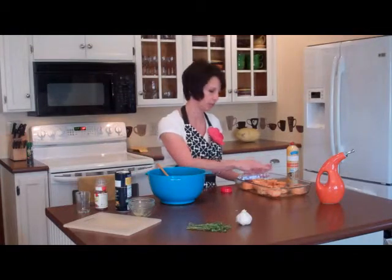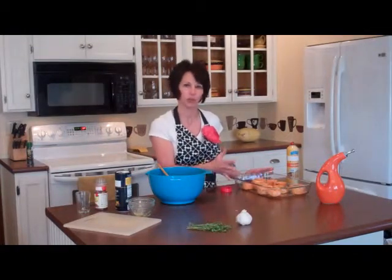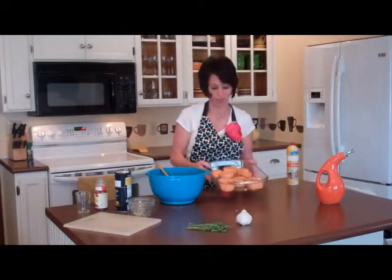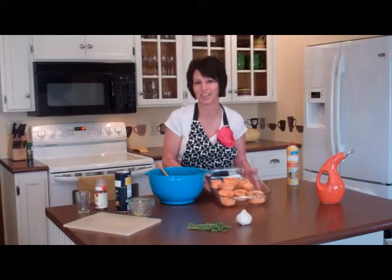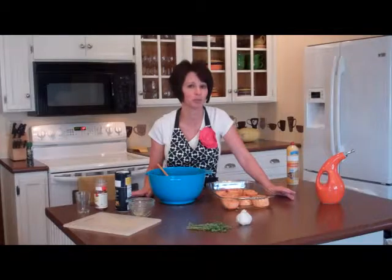We'll just pop that in the oven for about 40 minutes. You'll take a fork and you can just test to see how tender your sweet potatoes are — they will also brown, so you'll know when they're done when they're tender and browned. It'll be a good and fun new way to eat your sweet potatoes. If you want this recipe and other great recipes, go to MothersApronStrings.com. Thanks, we'll see you next time.